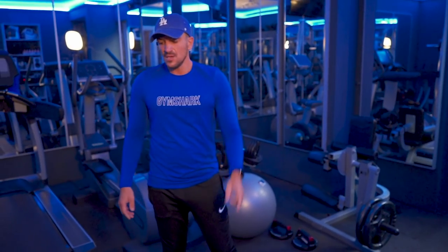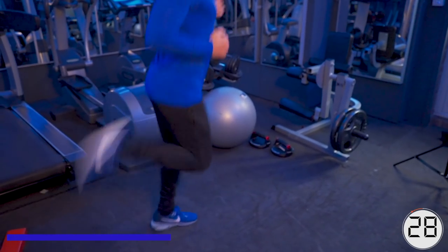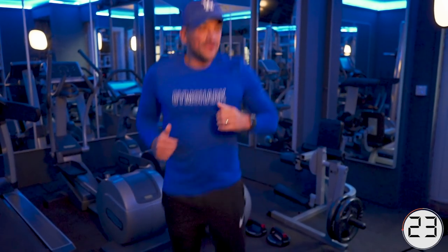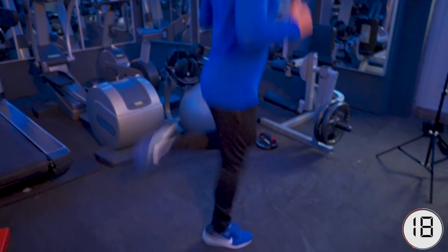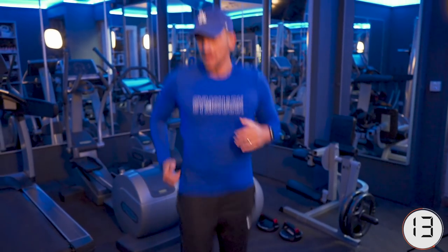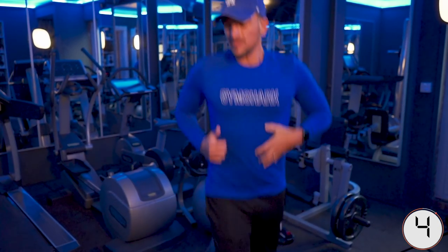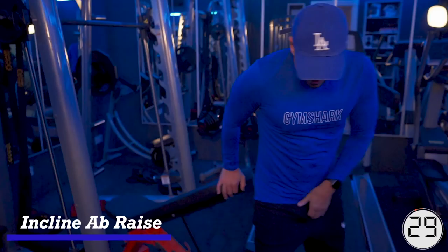Butt kicks — last round, here we go. Do what works for you. After this we're going to go to abs. I like butt kicks — rather than getting my butt kicked, I like to kick my own. Straight into abs, work.